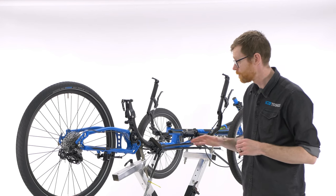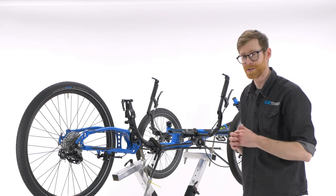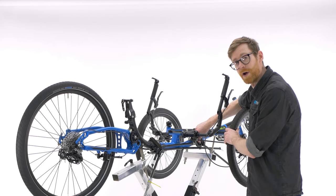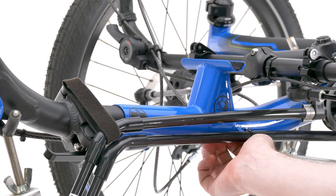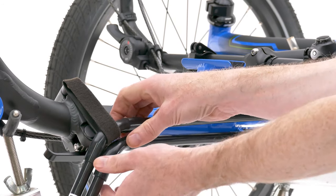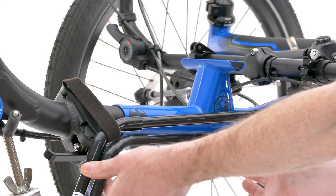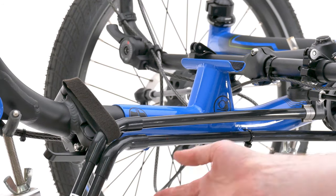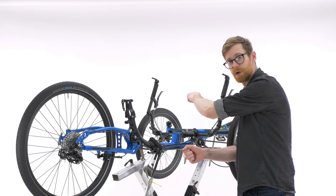I've put the trike in a work stand to make it easier to demonstrate fitting the chain whilst talking to camera. The lower chain tube is zip tied to the frame and the top chain tube goes through a velcro loop on the back end. These two points reduce chain flap over rough ground and help keep the chain tubes where they're supposed to be when the trike is being folded.